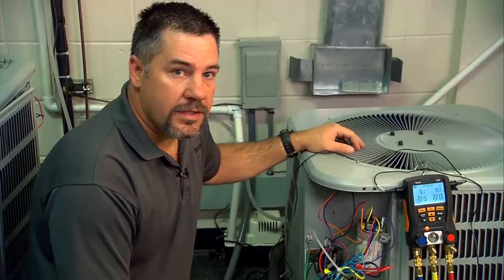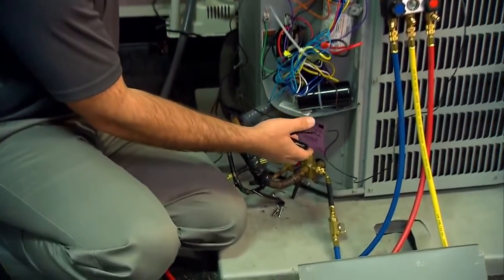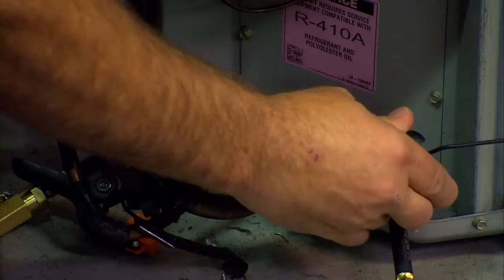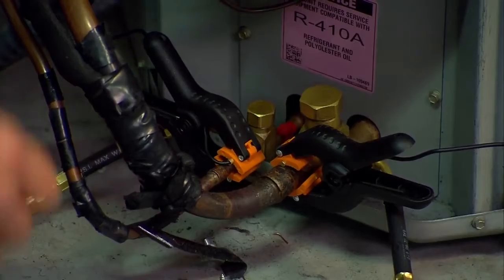The last thing we need to do is hook up the pipe clamps, the temperature probes, on the 550-2. The blue handle, T1, goes on the suction line — that's where our superheat comes from. And the red handle, T2, goes on the liquid line — that's where our subcooling comes from.